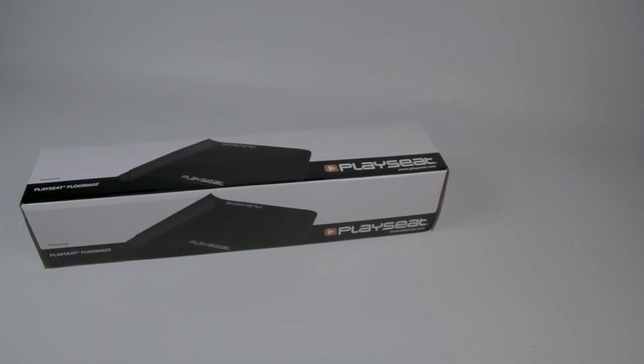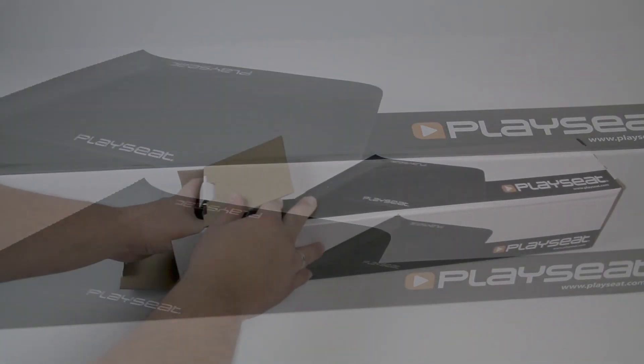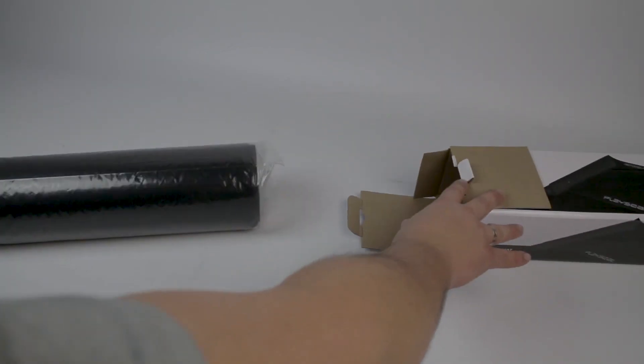The box reveals its contents with nicely printed images all over. We open it up on the side and slide out the rolled up floor mat that's wrapped up in a plastic bag.